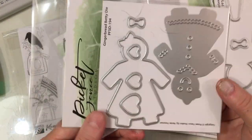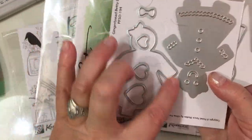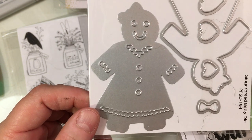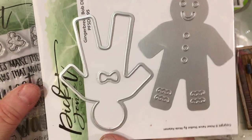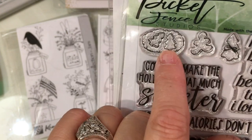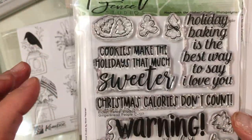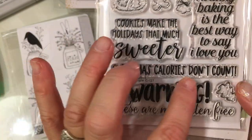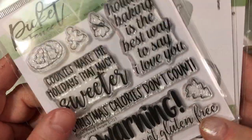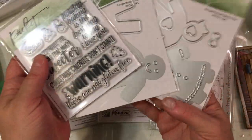Picket Fence Studio has some new gingers that they put out. You're able to just die cut the outside of the ginger, or you can insert a plate and it will cut and emboss detail into it. Here's the little boy one. They also had this set, which I thought was really sweet — I ordered it specifically for some recipes I'm working on, because I liked the little icons here to stamp onto the recipes. It says: 'Holiday baking is the best way to say I love you,' 'Cookies make the holidays that much sweeter,' 'Christmas calories don't count,' 'Warning, these are not gluten free,' and there's one more cookie that's a tree. These were my little Christmas gifts to myself this year.